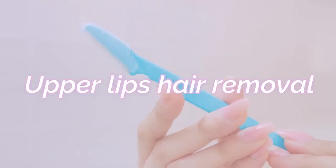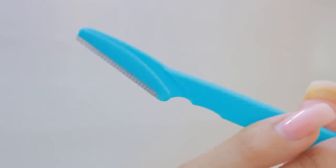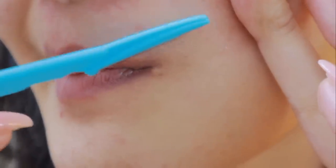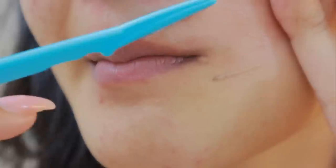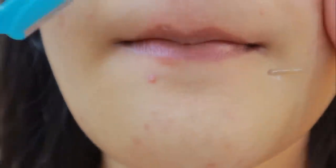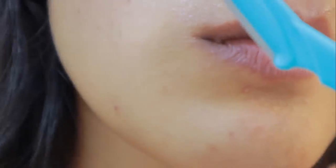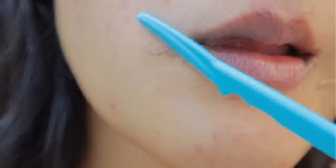The next thing is hair removal from the upper lips. This is important because as much as it is important to take care of your lips, it's also important to take care of the area around your lips. I'm using a face shaver — the eyebrow razor from Twinkle — and I'm shaving my upper lip hair. If you've been following my channel, you know I like to shave my face and I do it on my own. Use a really gentle hand, and be very careful around the upper lips because you can easily nick your skin.